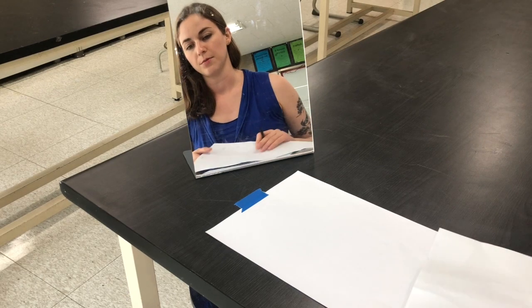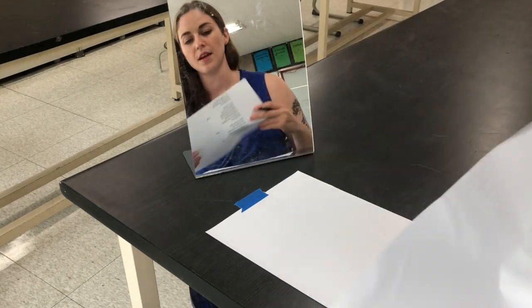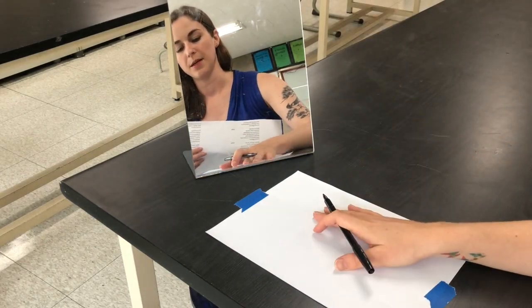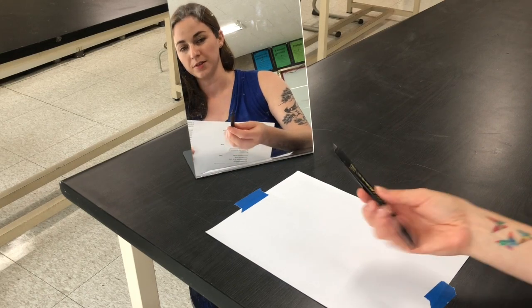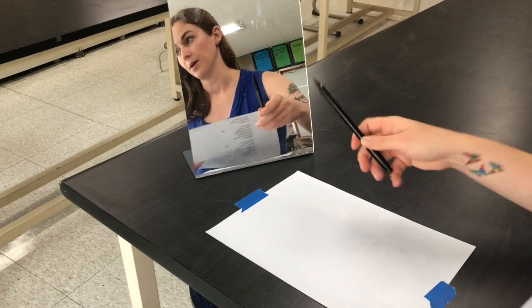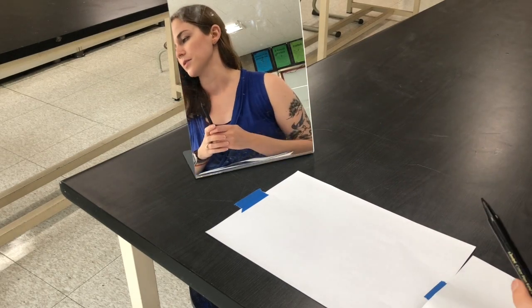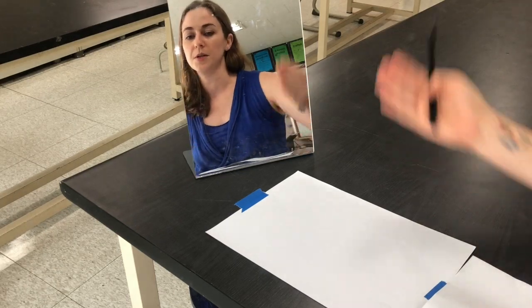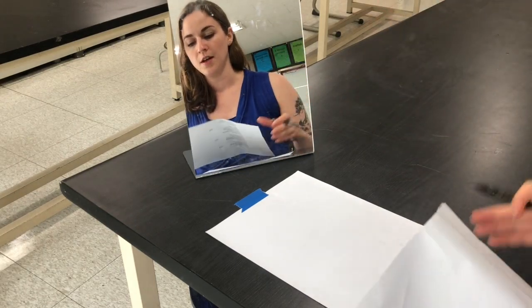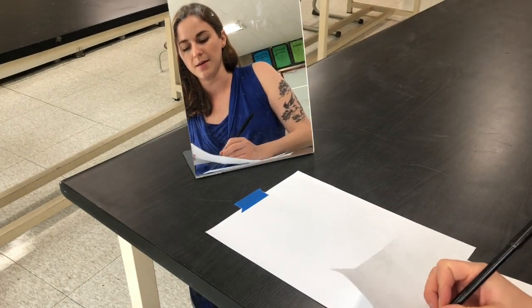We're going to be using a few simple materials: a piece of scrap paper, a piece of A4 paper, a pen — I like using one that's a little bit bold — and you're going to need a mirror that's freestanding. If you don't have one, you can also use a cell phone or an iPad on self-portrait mode that you prop up.